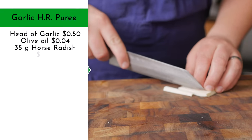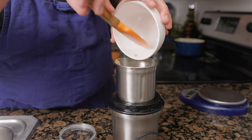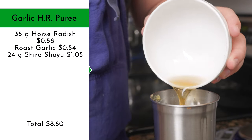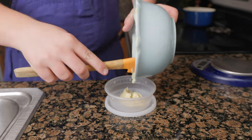Peel and quarter-inch dice 35 grams of horseradish and add to a blender. This purée won't work unless it's the perfect dice — just kidding, that's just a joke you play on your commis. Add in the roasted garlic purée and 24 grams of white soy sauce. Stream in 28 grams of extra virgin olive oil, then pass and reserve off to the side.